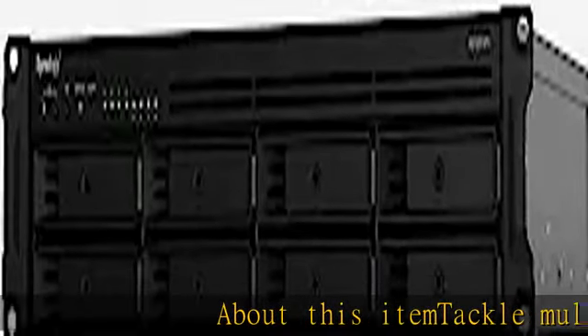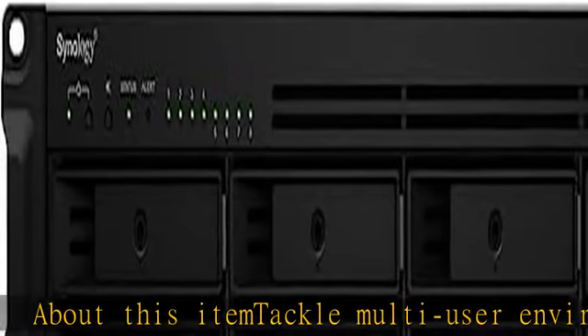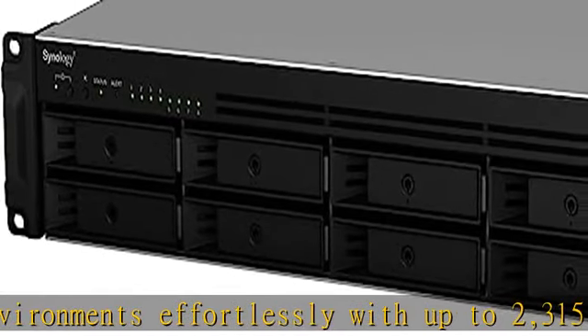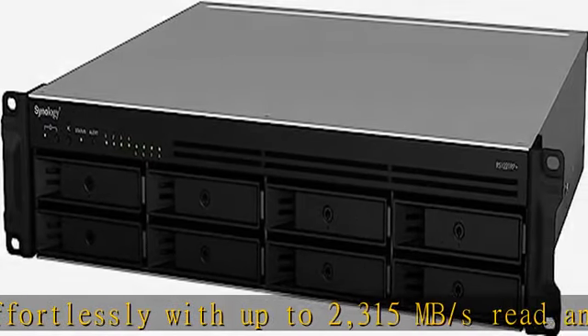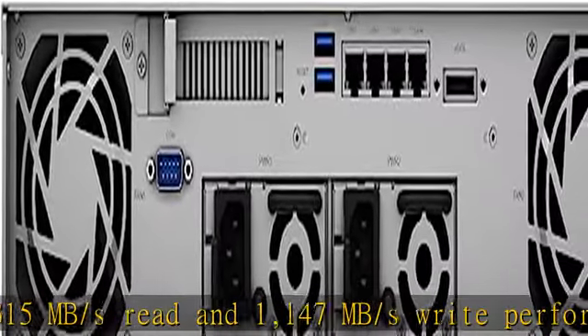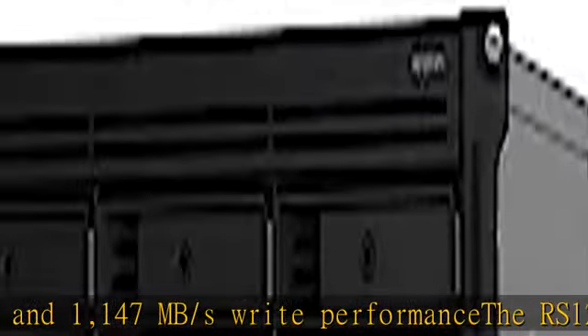Tackle multi-user environments effortlessly with up to 2315 MB/s read and 1147 MB/s write performance. The RS-1221 Plus and RS-1221 RPN feature a short depth of just 298mm and 399mm respectively.